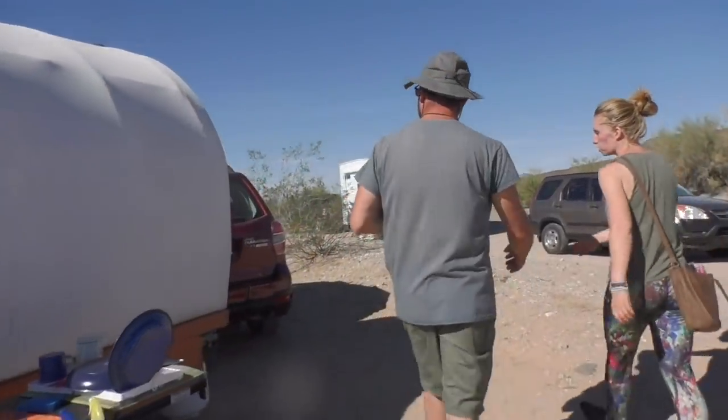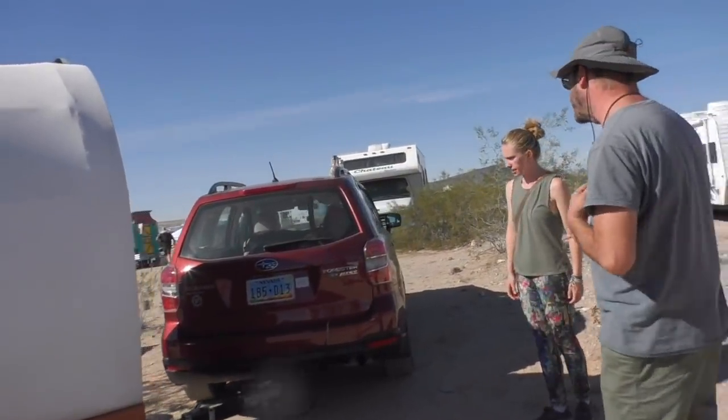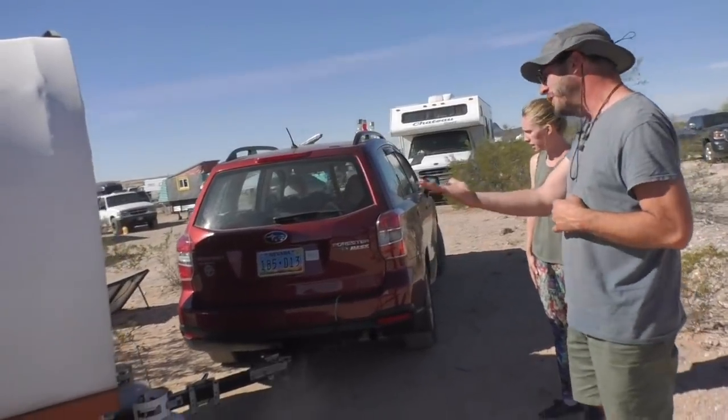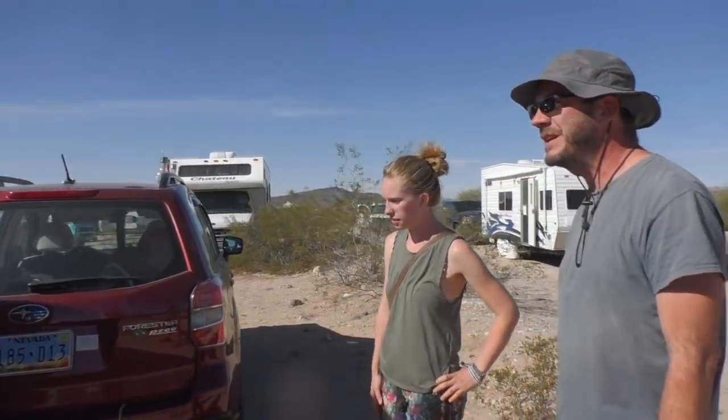You've got a Subaru Forester. Yep, and that's one of the main reasons I got this — I had the car first and the towing capacity is not that high, so this fully loaded is maybe about 1,100 pounds. So it's light enough for that.